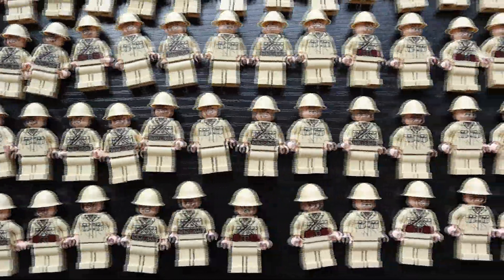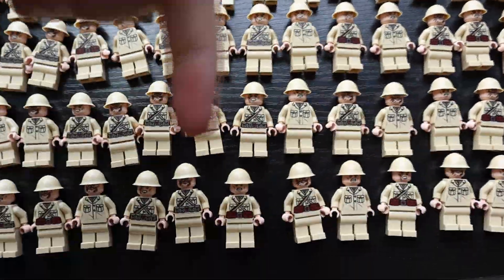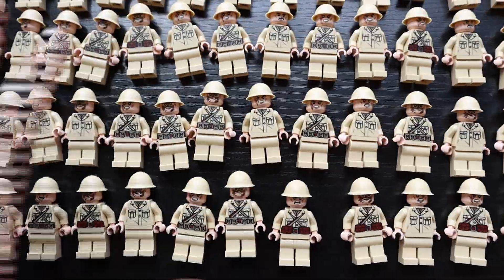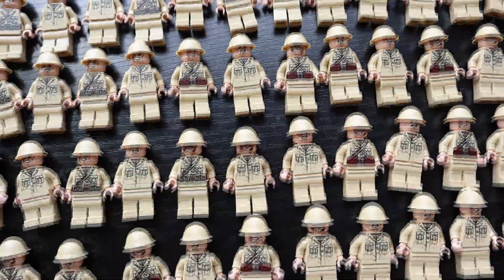Alright guys, if you want the chance to win one of these Japanese soldiers, all you have to do is comment down below, leave a like on the video, and subscribe to the YouTube channel. I'll be picking a winner and giving one of these away in next week's episode.